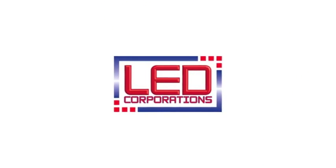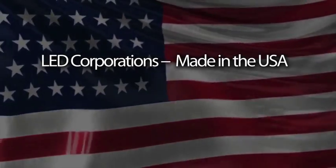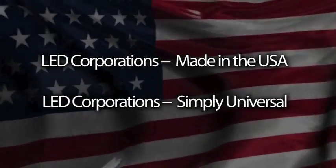LED Corporation — the bright alternative to your current fixture. Made in the USA. Simply universal.